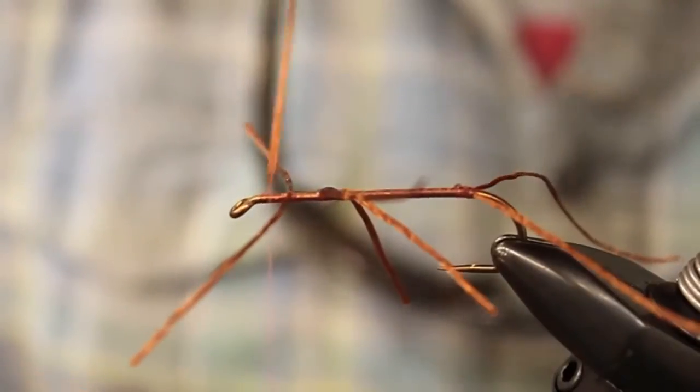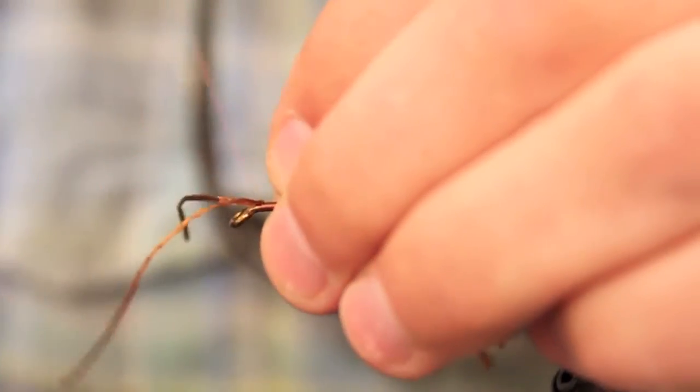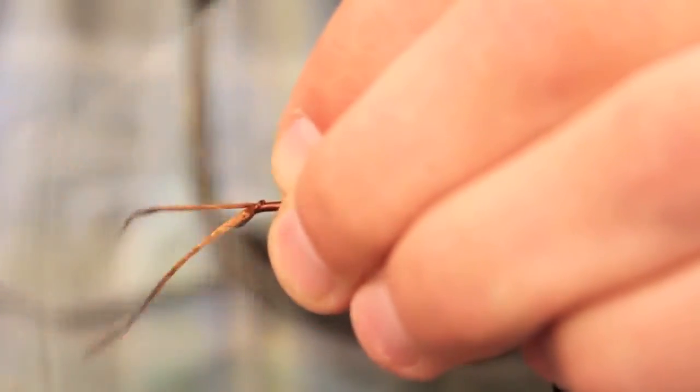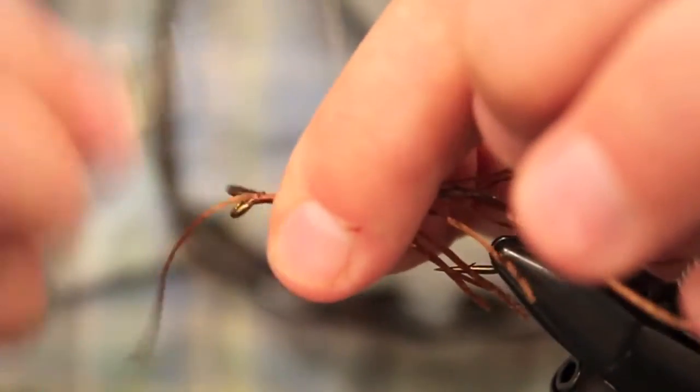Same way, except we're going to fold this one forward. Then manipulate them until you've got them where you want and make some good hard wraps on them.